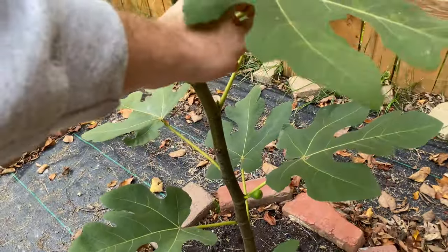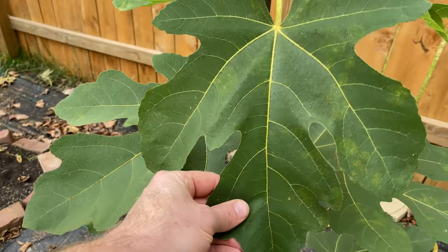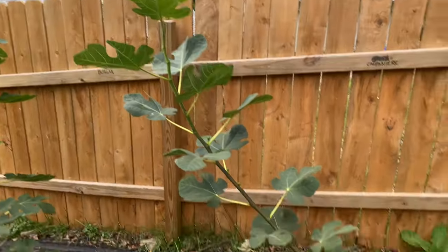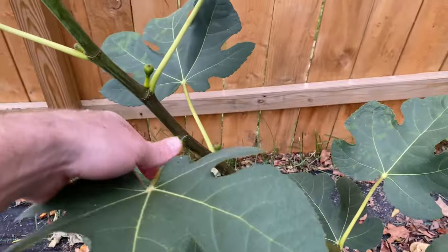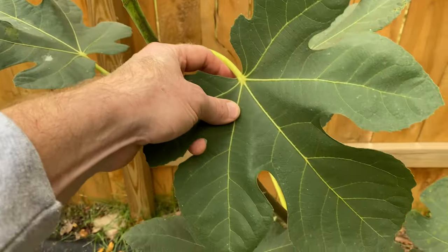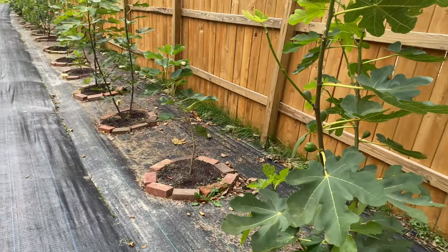Here's Grigio — it hasn't really put all that many figs out. This one is just getting established this year. I like the big soft leaves on this tree. Here is Campaniri — just a nice big single leader. It actually did give me one ripe fruit way down at the bottom, and it's just started to put these out. It's obviously not going to ripen up for me, but it's supposed to be pretty hardy.